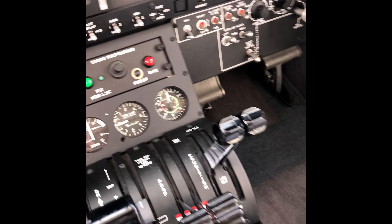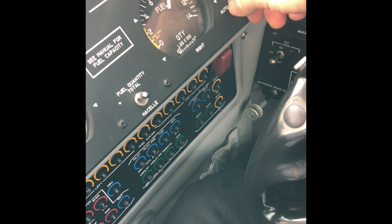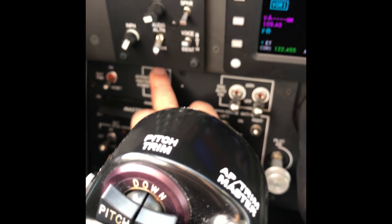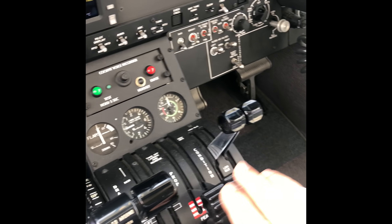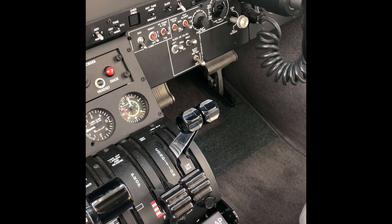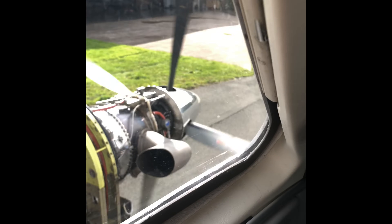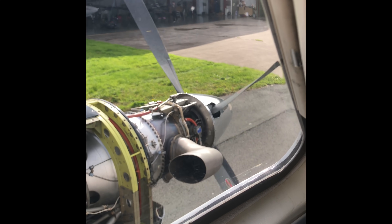Now the shutdown procedure. I would normally have these transfer pumps and cross feeds switched off as part of the after-landing flow. The standby indicator is already off. Switch the avionics off. Check that the battery has been charging during the flight. I'm going to move these condition levers back and that will shut down the engine. I can instantly hear that it's doing its job — fuel is removed from the system and the engines are shut down.